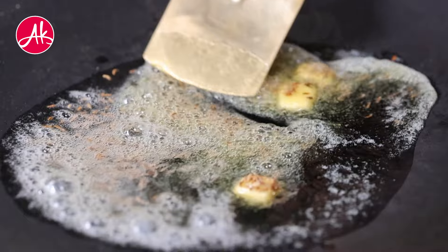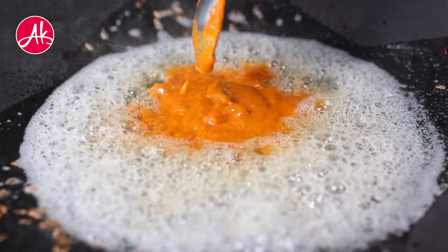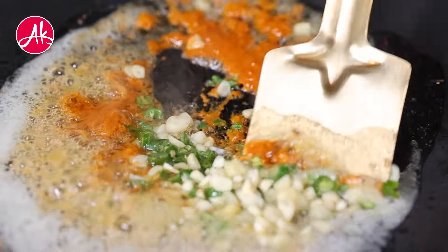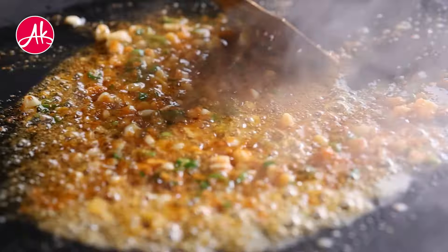Now we will add the red chili garlic paste to the tawa and cook it down.